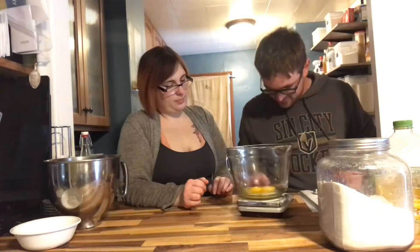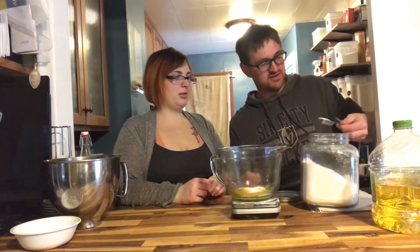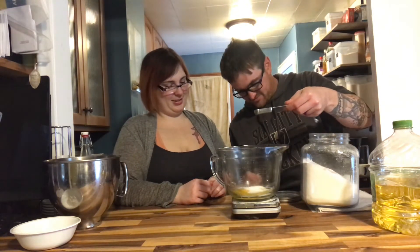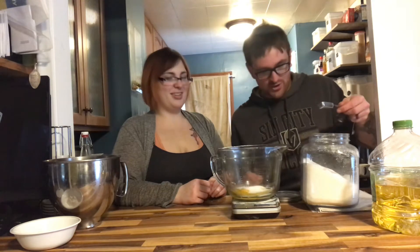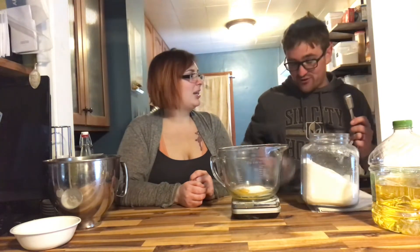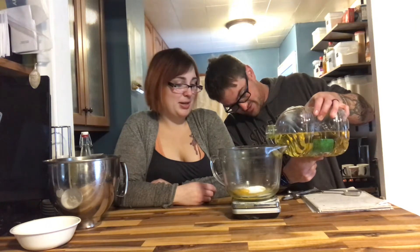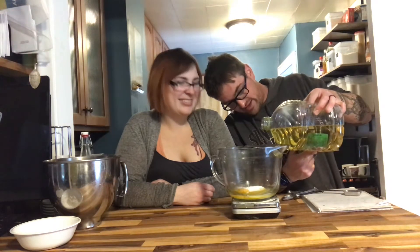30 grams of sugar. Damn it, I went over. I can't even take it out because it's wet now — it's only one gram. I'm over! It's just one gram. 30 grams of oil. 30 plus 30 is 60. I just wanted to make sure you were prepared to do math. That's only 39, that's why I'm adding one more gram.